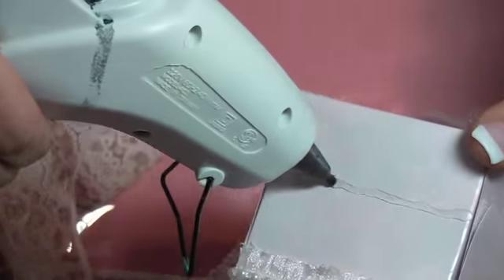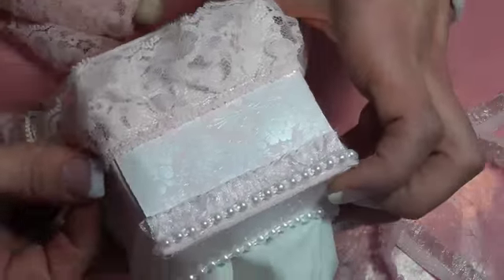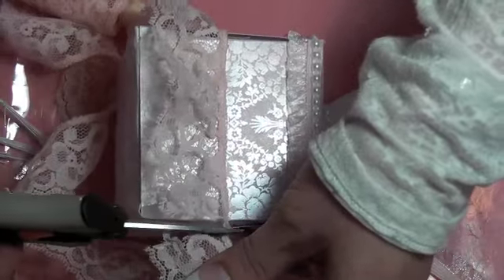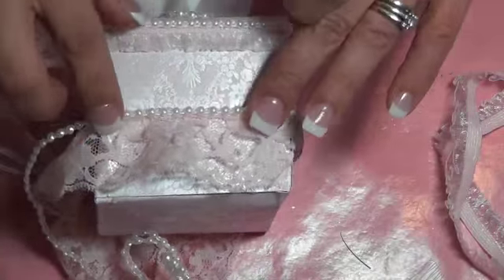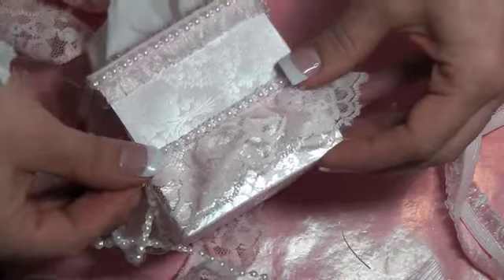I went into my vintage lace pile and put it all around the box except for one side — which is the side where the velcro strap is — so I just did it on three sides of the box to leave the other side available for refilling. Then once again I went all around and used some Carla S001 white flat back pearl trim. I'll post the link below for you guys to check that out as well.